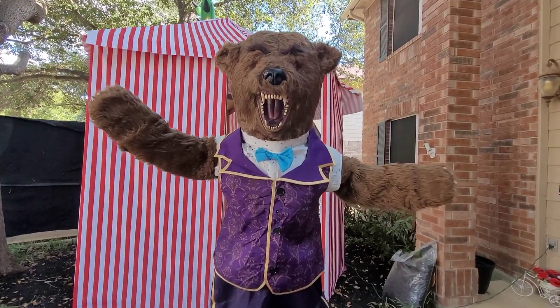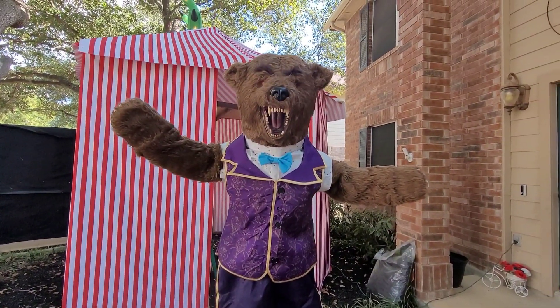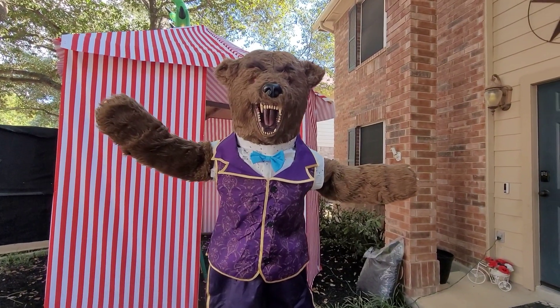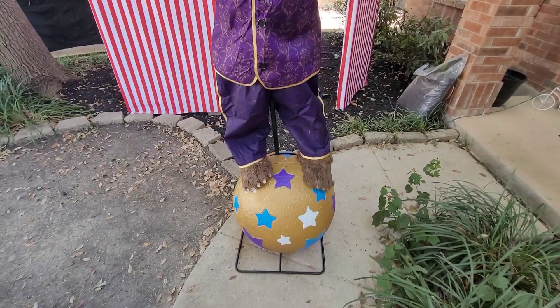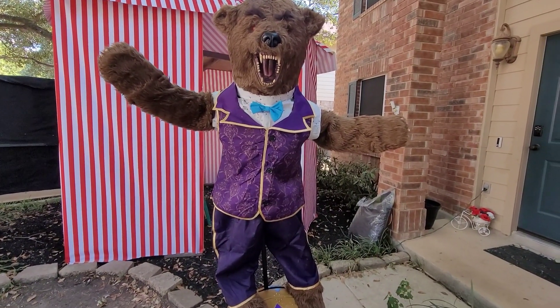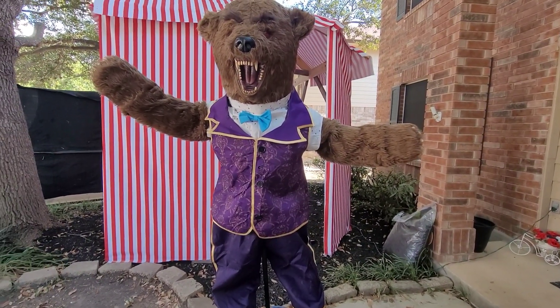Okay everyone, that was the demo of the Spirit Halloween 2024 Barnaby the Bear. I had to move this outside because for some reason it got dark in the house. Well guys, I hope you all enjoyed this video — thank you guys for watching, and bye!